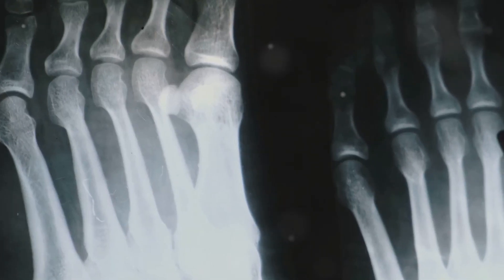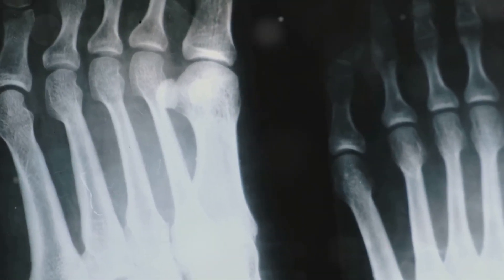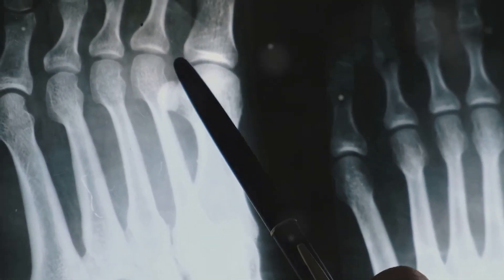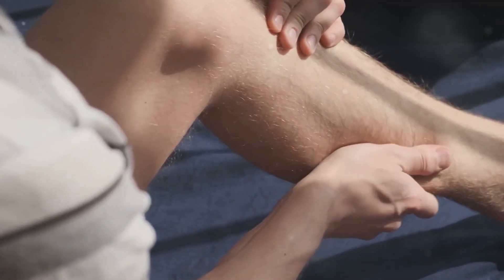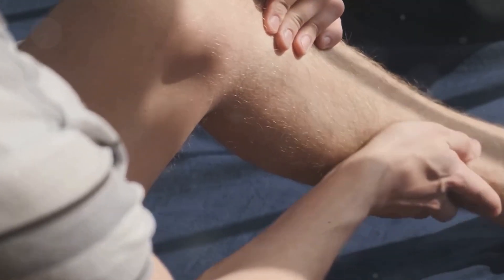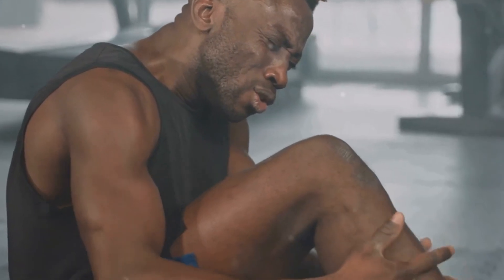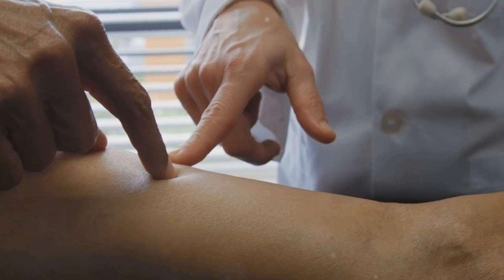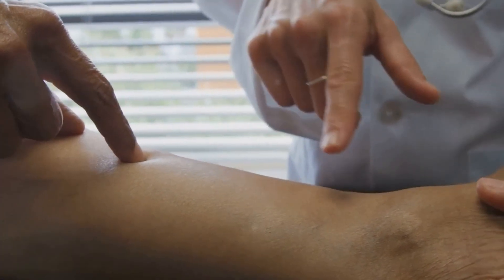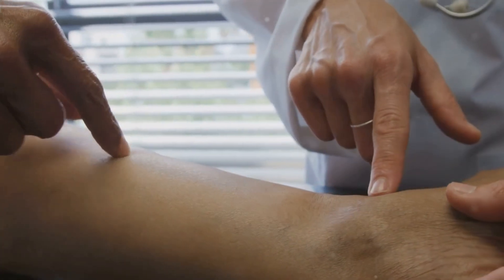Shin splints, medically known as Medial Tibial Stress Syndrome or MTSS, are a pain in the literal sense. They manifest as pain and tenderness along the inner edge of your shin bone, the tibia. Imagine a dull ache that intensifies with activity, especially running or jumping. This pain arises from inflammation of the muscles, tendons, and bone tissue surrounding the tibia.